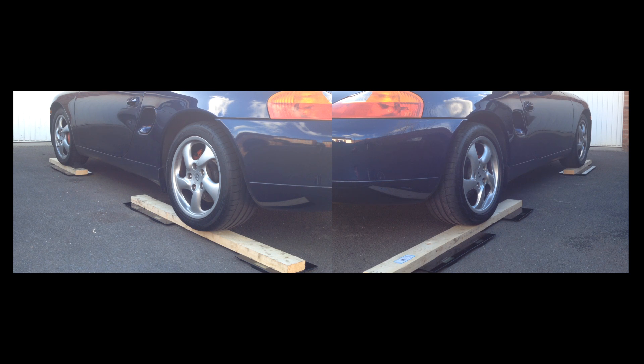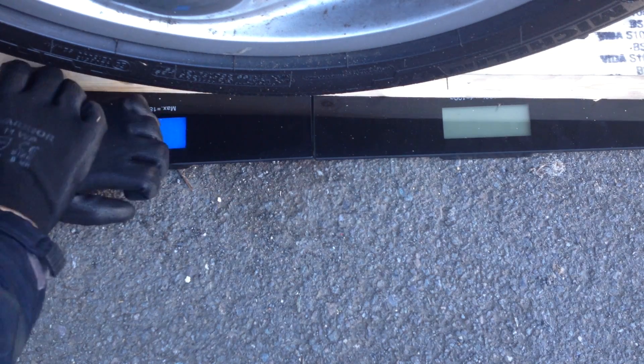Once you have all four wheels on scales and each scale giving you a reading, remove the chocks and simply write down the reading on each. You'll have to give each scale a quick nudge to get them to display the reading.